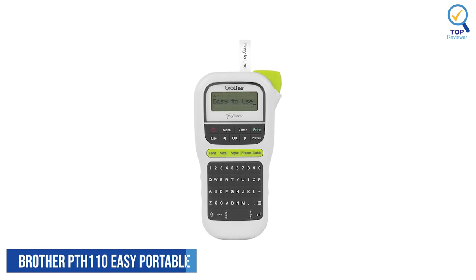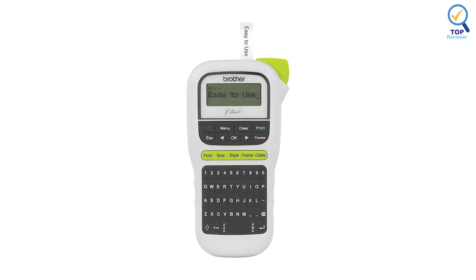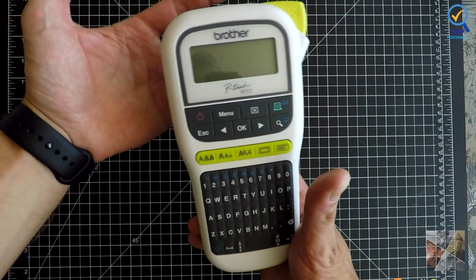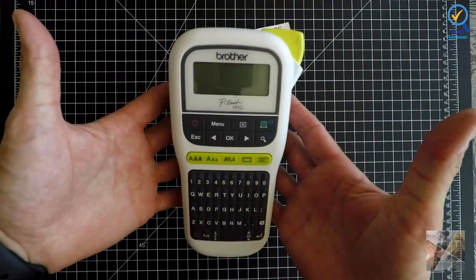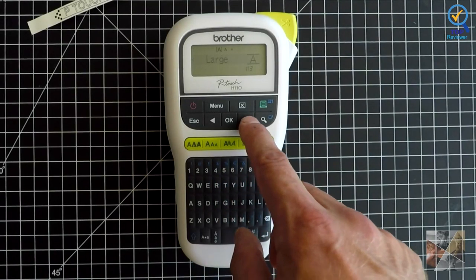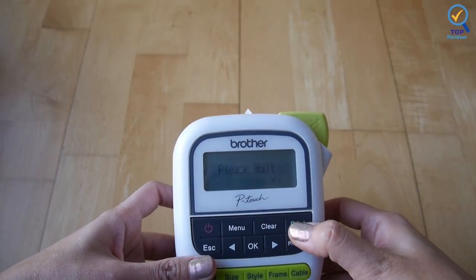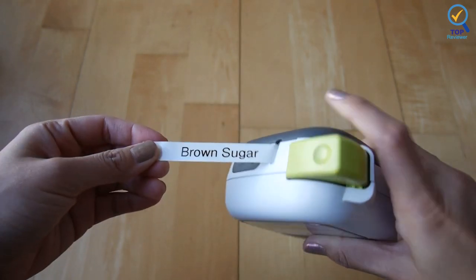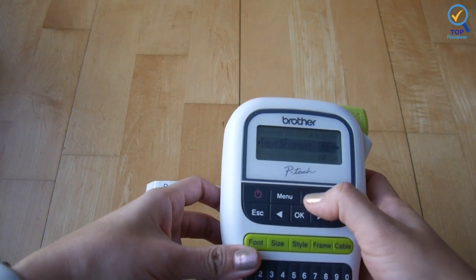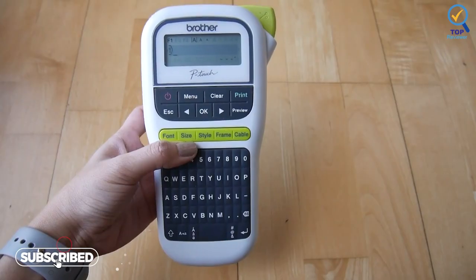Number 5. Brother PTH110 EZ Portable Label Maker. The Brother PTH110 EZ Portable Label Maker weighs one pound, even with the batteries installed, and is straightforward to set up — up and running in just a few minutes. The PTH110 also has a memory feature that allows you to save up to 15 labels for quick reprinting tasks. Although it doesn't have as many features as pricier picks, the label maker offers three fonts, 14 frames, and more than 250 pre-loaded symbols.